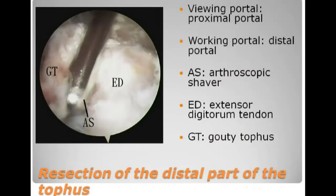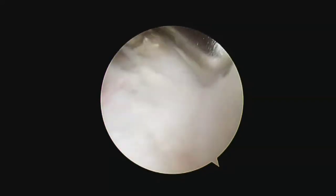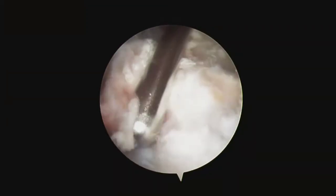After completion of the proximal part resection, the arthroscope is switched to the proximal portal and the distal part of the tophus is resected by means of an arthroscopic shaver and arthroscopic punch.